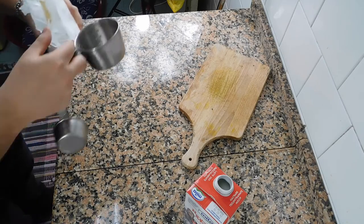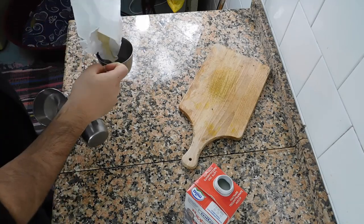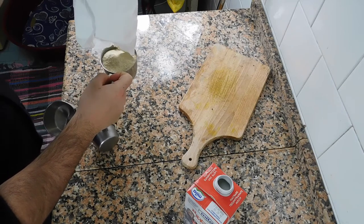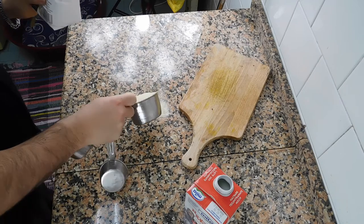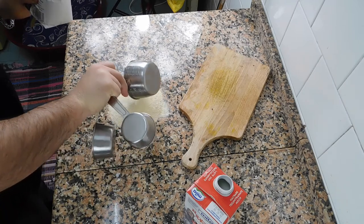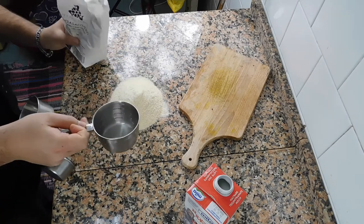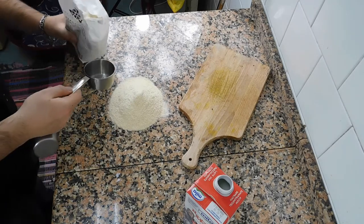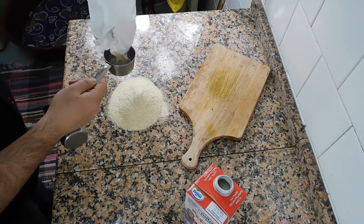For this recipe we will need one cup of flour plus half a cup of flour — so one and a half cups total.